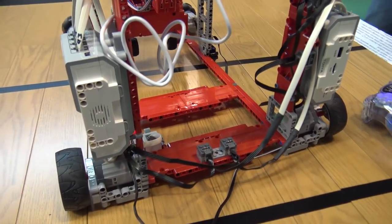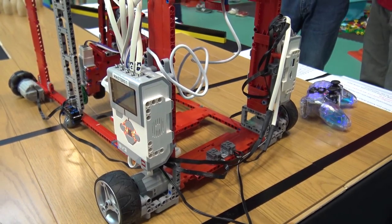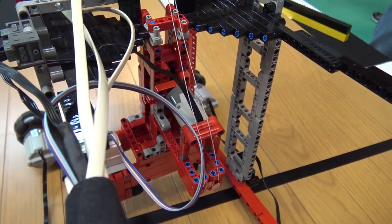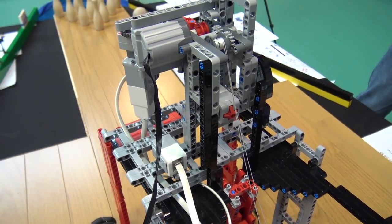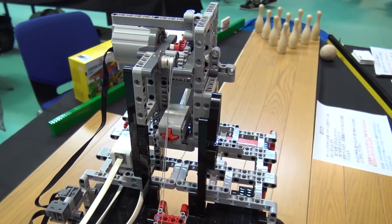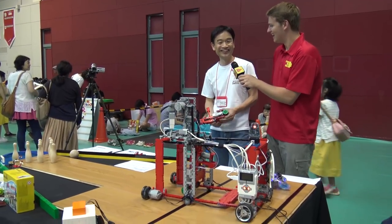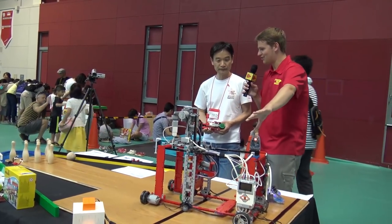Have you built a lot of Technic builds like this? Do you do a lot of this type of building? Yes, I like Mindstorms. I have 20 years, and I started with RCX, and NXT, and EV3. So I find Mindstorms very interesting. Well, let's try it out then!